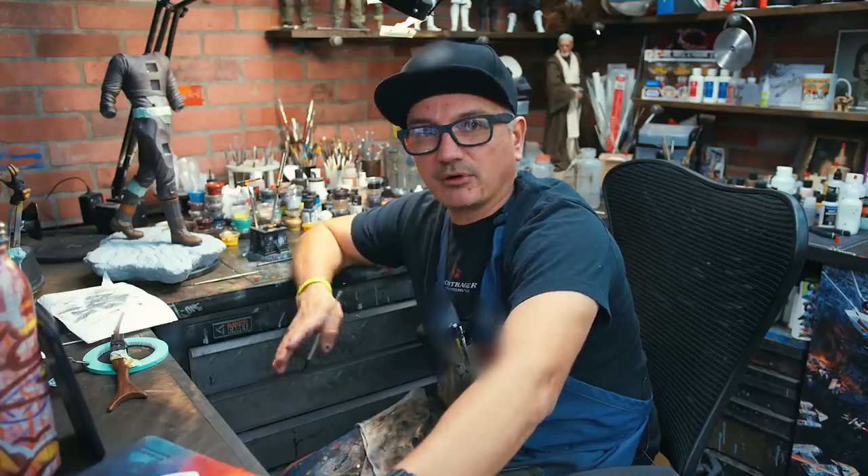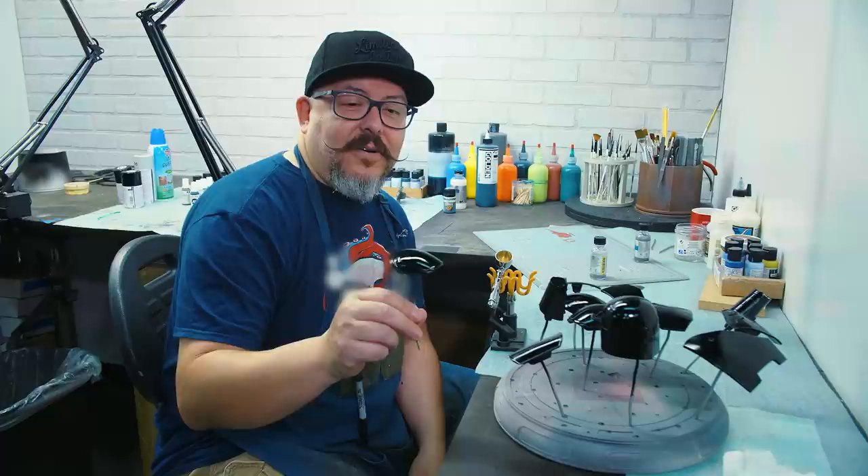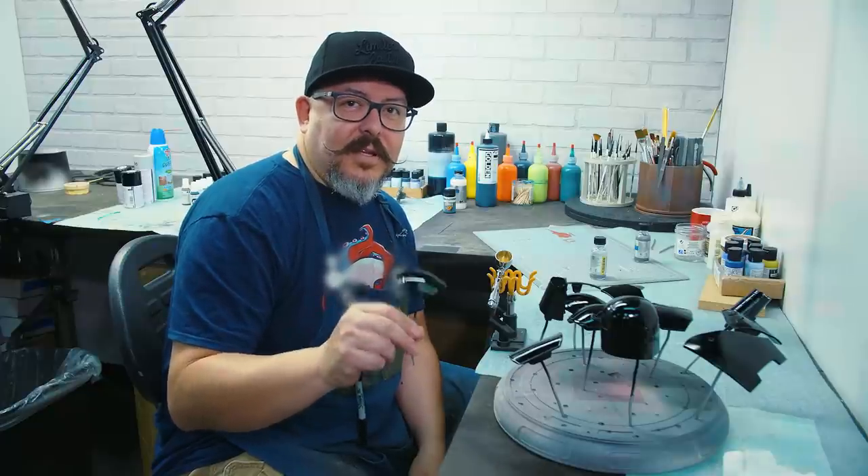Just wrapped up the body and now we're going to head over to Anthony, who's painting the armor pieces. Hi, I'm Anthony Mestas. I have some Mandalorian armor here ready to go — base coated, primed. Let's get started.